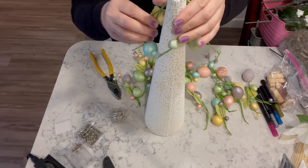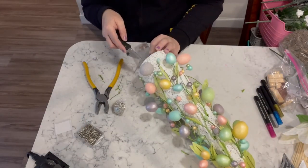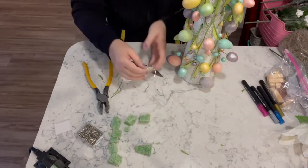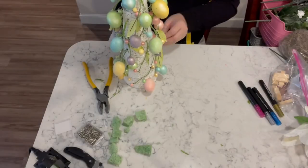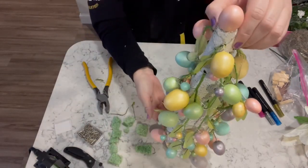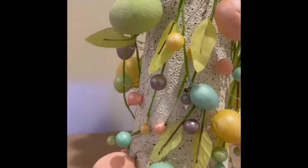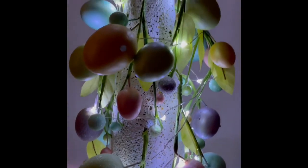I cut all the pieces off the garland and wrap them all around this tree. Then I'm taking some fairy lights — I take the battery pack, measure out what I need, cut out the piece of foam from the bottom, and stuff the battery pack up inside. Then I wrap the fairy lights all the way around this tree. I absolutely love the way this came out, especially when the lights are on and it's a little dark in your house.